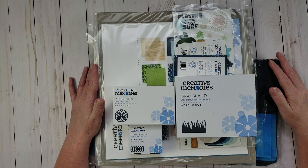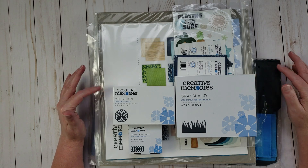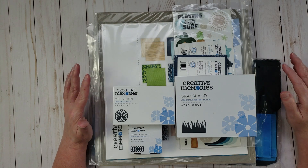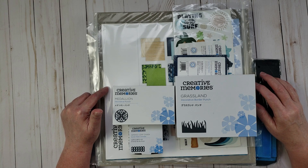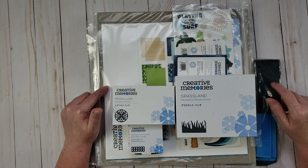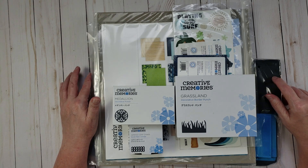Hey everyone, it's Karen with Yes Please Paper Crafts. In this video I'm going to be sharing some things that I purchased from Creative Memories. They have a couple of really awesome promotions available that I wanted to share first, and then I'll go through and show you everything that I picked up. I got a few punches, some things from their new collection, and also a storage item I'm super excited about because it's been backordered and hard to get.